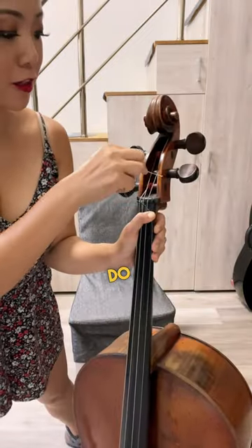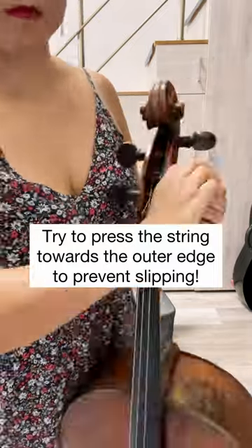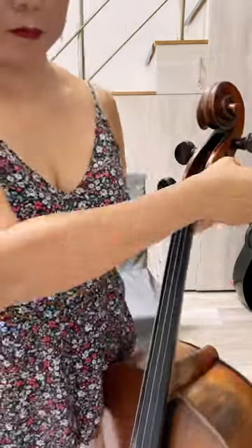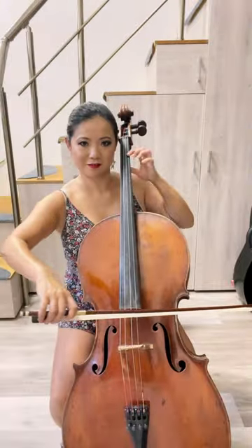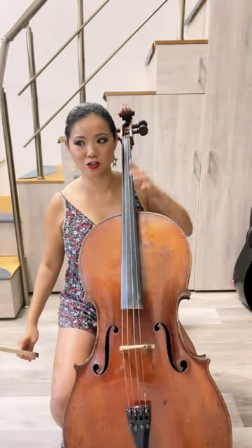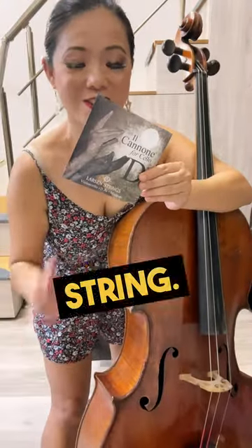So what you do is put this string through the hole. Now let's do the same thing on the D string. D string.